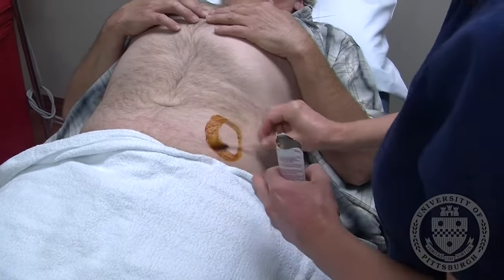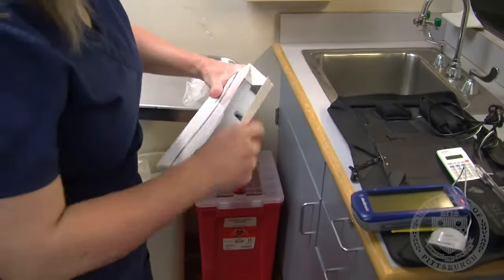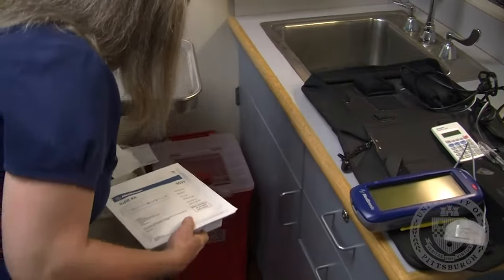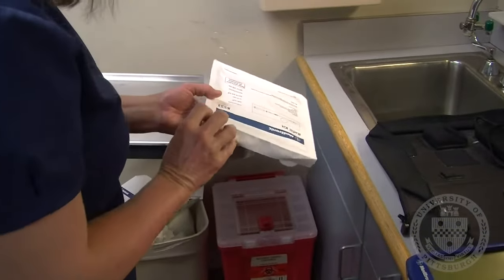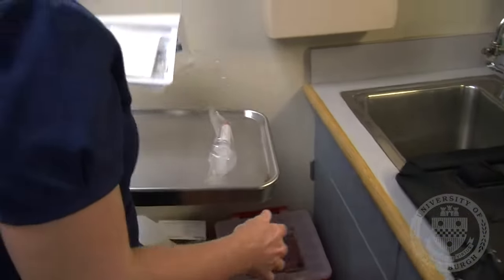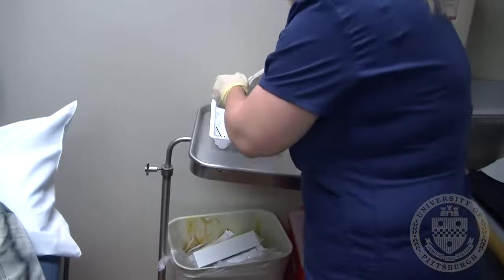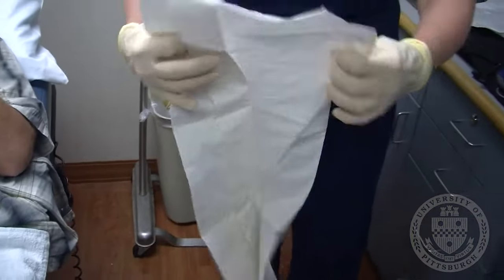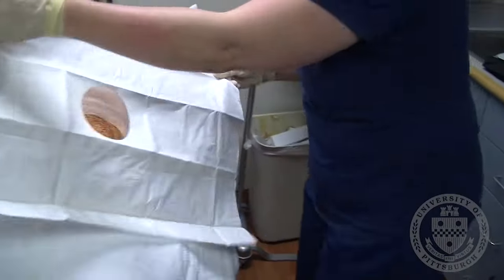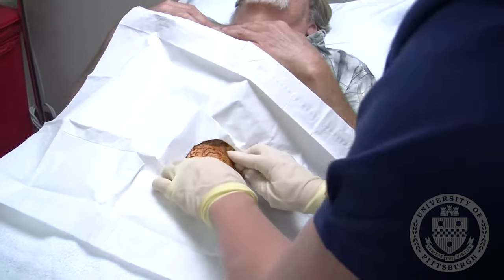The skin surface is cleansed with Betadyne, or another cleansing agent if allergic. The sterile refill kit is opened. Sterile gloves are donned. A drape is applied to create a sterile field. Please be careful not to touch your abdomen from this point forward.